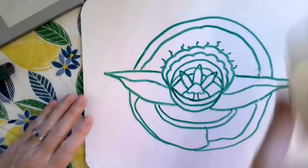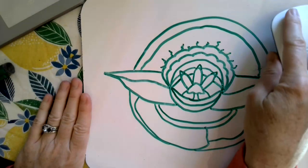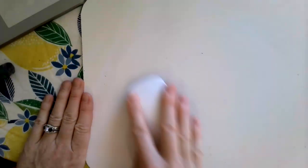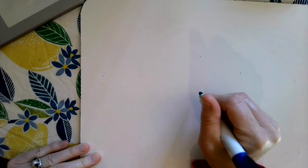All right, so you can see that I have my mandala drawn from this morning and I'm going to see if I can do that same one again step by step just so you can see how it's done. A little bit closer, a little bit easier to see.